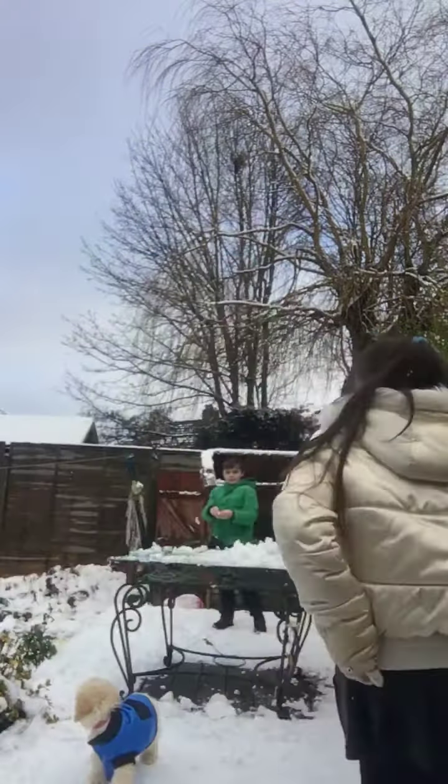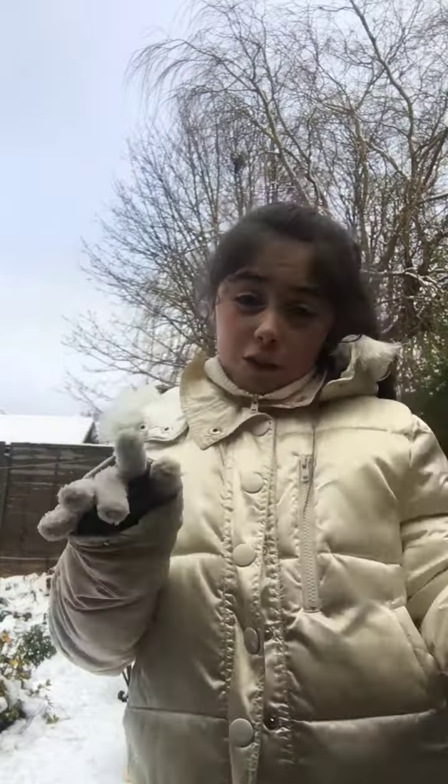Hello guys. Today we're just going to be throwing snowballs — not at each other — just making patterns and all things like that. If you didn't see my snowman video with all my three brothers, go and check it out right now.